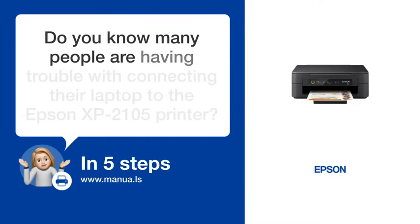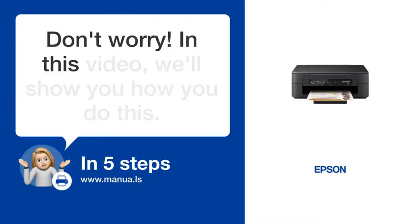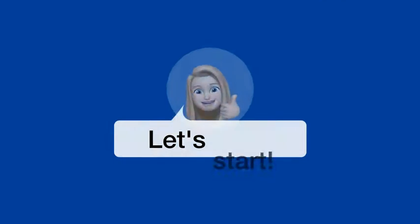Do you know many people are having trouble with connecting their laptop to the Epson XP21005 printer? Don't worry. In this video, we'll show you how you do this. Let's start.